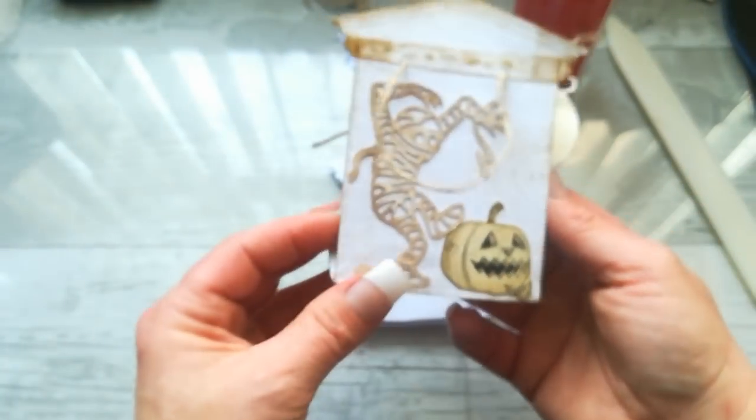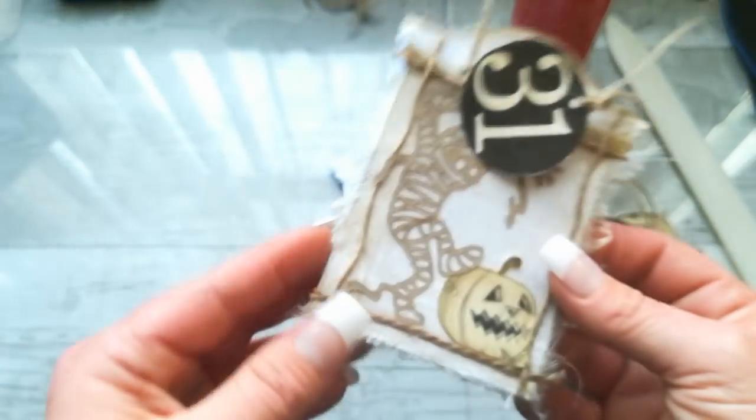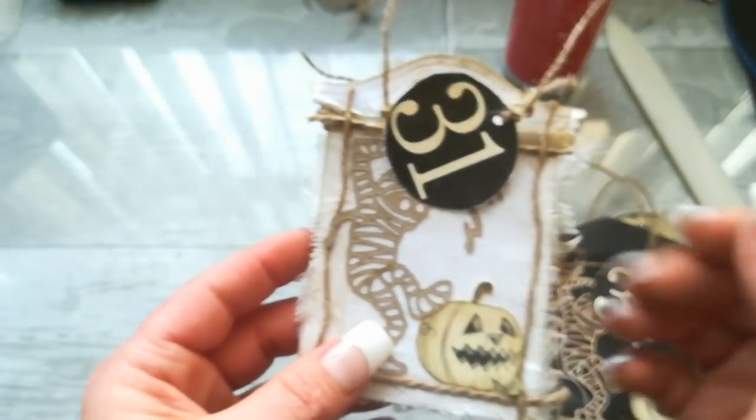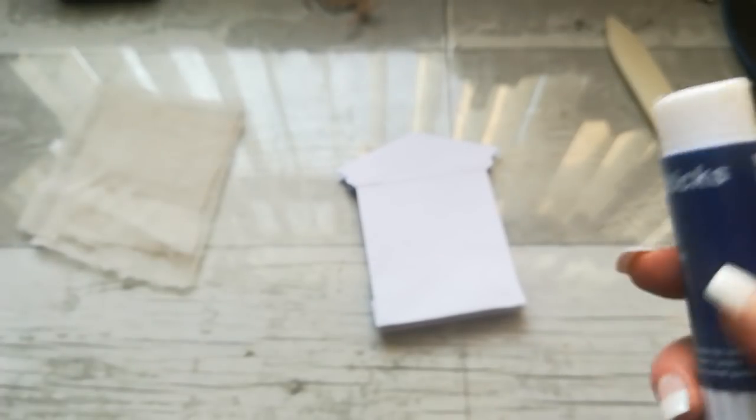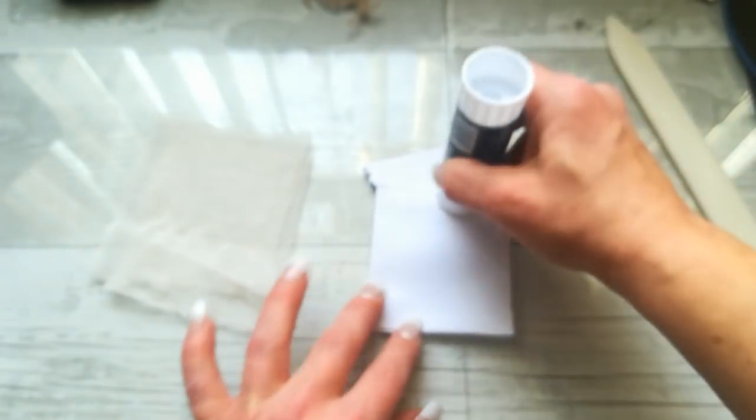The first one I tried to do without cheesecloth and it looks like this, but I like it much more with the cheesecloth around it — it gives that super simple layout a little bit more of that Halloween feeling, especially on the black one. What you're going to do next is get your cheesecloth. I'll put a link in the description — the cheesecloth I'm using is grade 90.